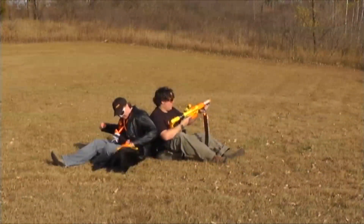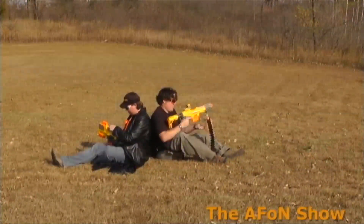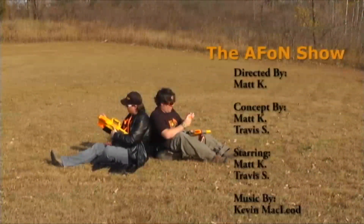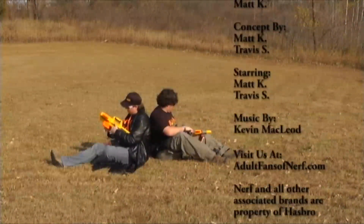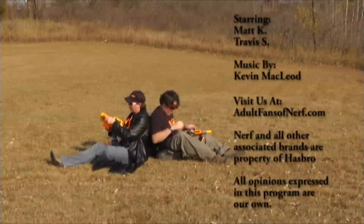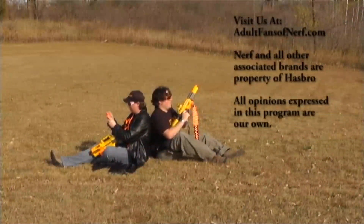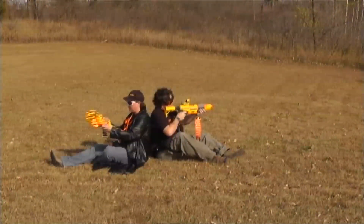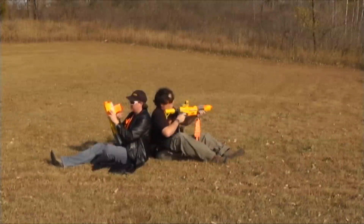Join us again in two weeks for our next episode. What's our next episode? I don't remember. Okay — it'll be a surprise for everybody. Absolutely. Bye!